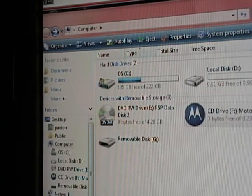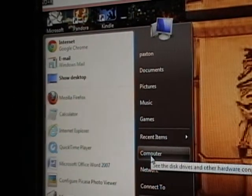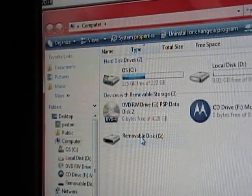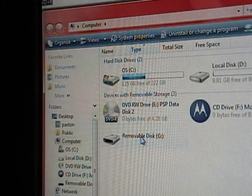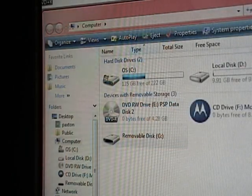Taking putting movies on the Droid X. I've already got it plugged into the USB side cable. All you have to do from there is find it — click on Computer. This is showing up as removable disk drive G; it could be a different drive number on your computer. Right-click, open.